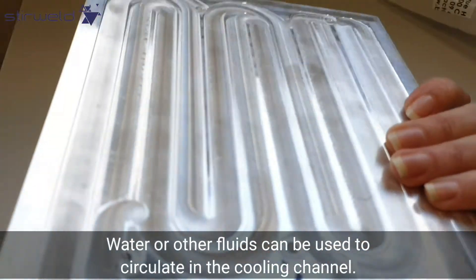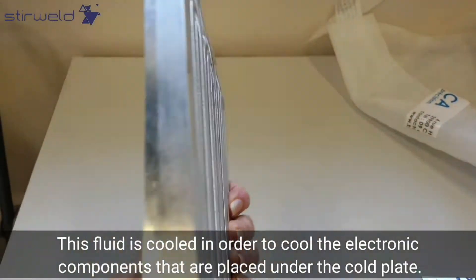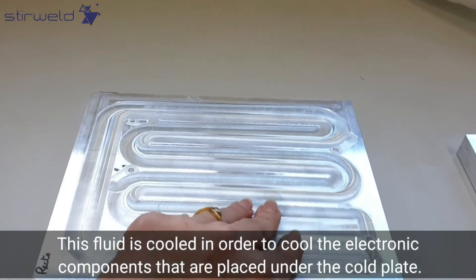Water or other fluids can be used to circulate in the cooling channel. This fluid is cooled in order to cool the electronic components that are placed under the coat plate.